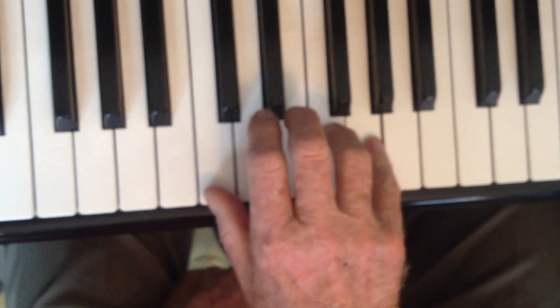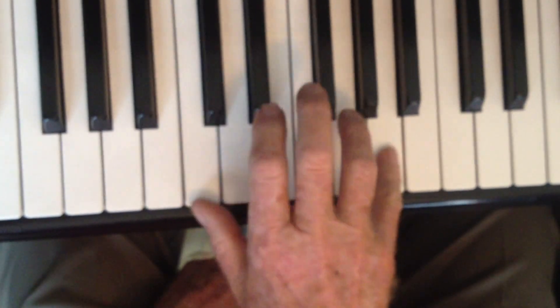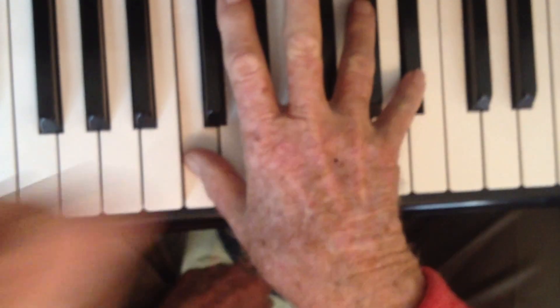Okay, so Dawn, let's look at what we're doing. You're going to use your right hand. This is like the left hand of Jackson Blues. Now we're going to modify that by going up one more half step.